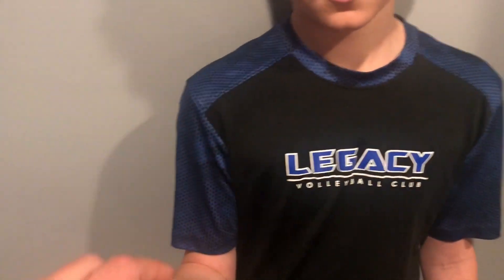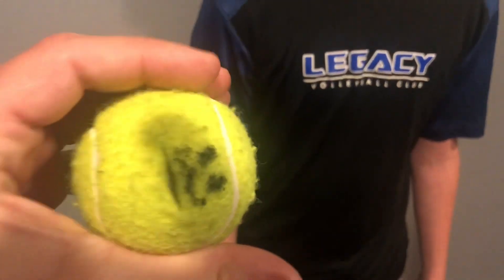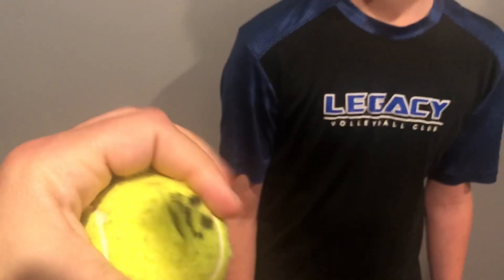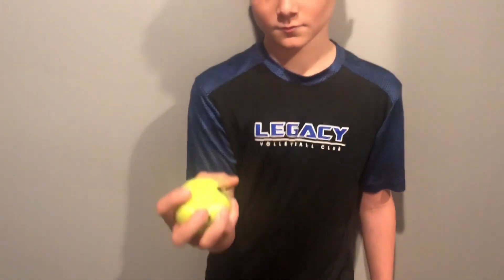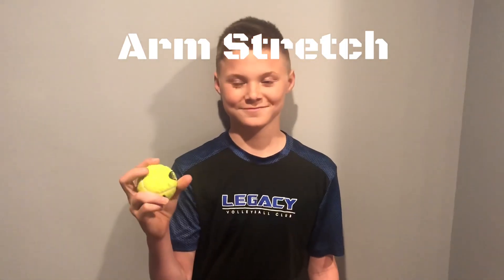All right, Legacy Volleyball Club, today we're going to work on arm swings. I want to show you a tool that we made called a penny ball. What we've done with this tennis ball is cut a slit in it — I turned it into a mouth — and inside we filled it with pennies. So we've created a weighted ball. It's not just a light tennis ball; it's a heavy weighted ball that we're going to use with some of our programs. We've recruited Brady Lindstrom to help us with our arm exercises today.